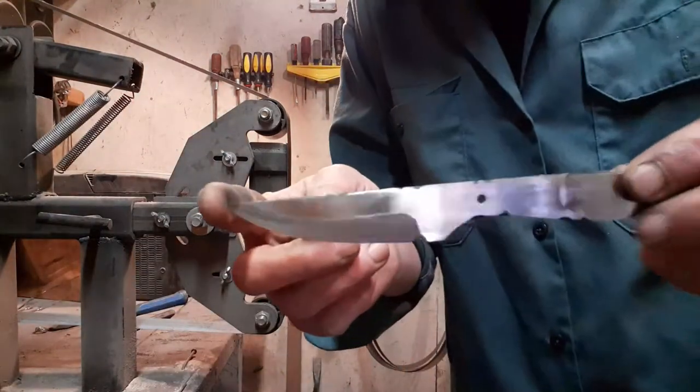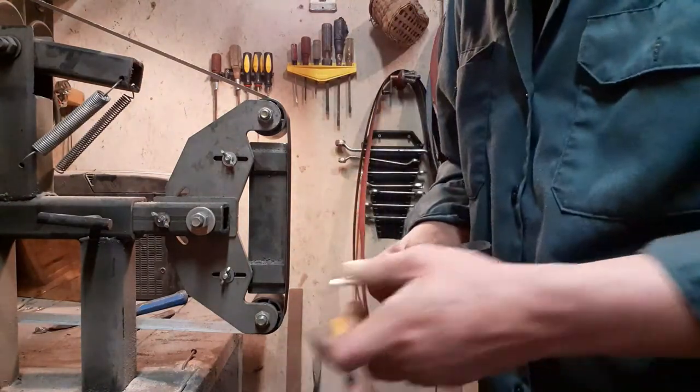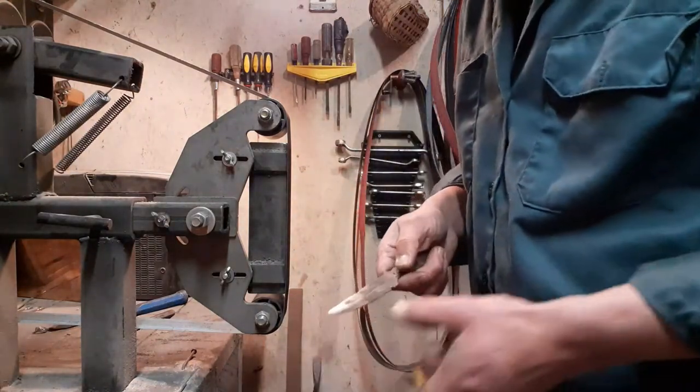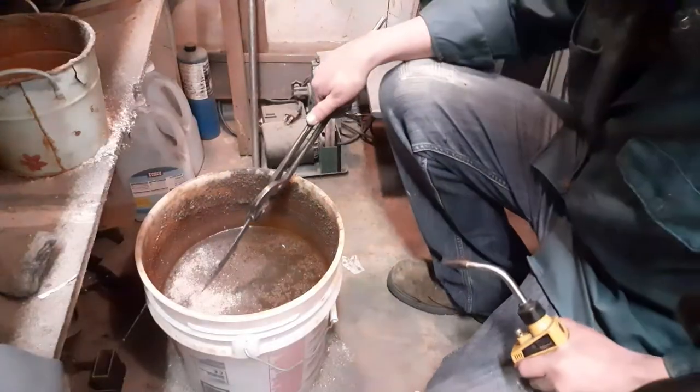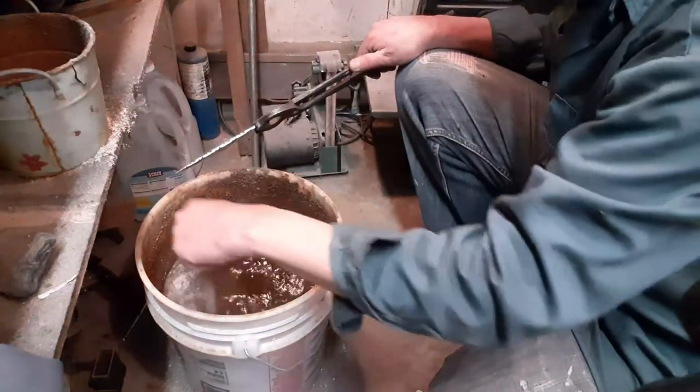There we go, nice and shiny again. That way when I go to temper it I can see plainly the colors instead of just cleaning off the edge.